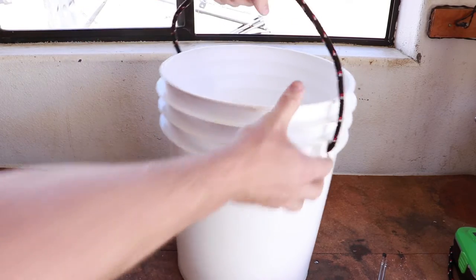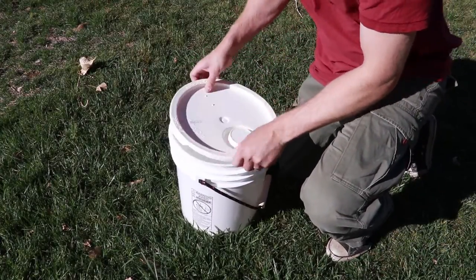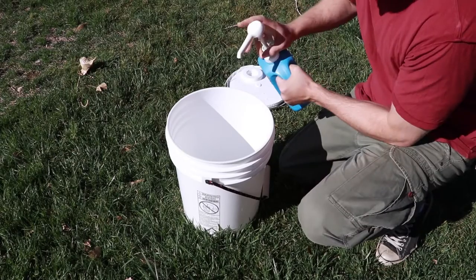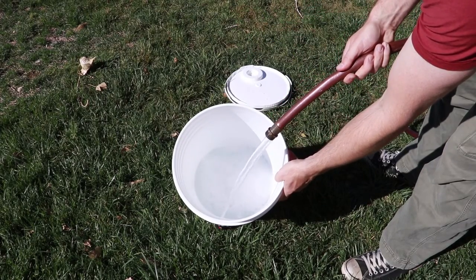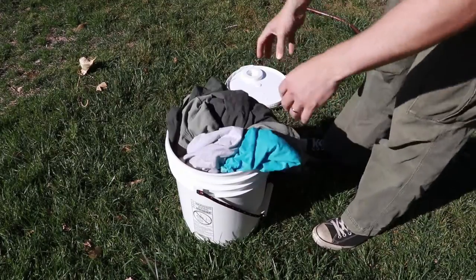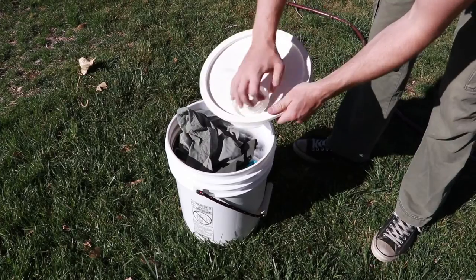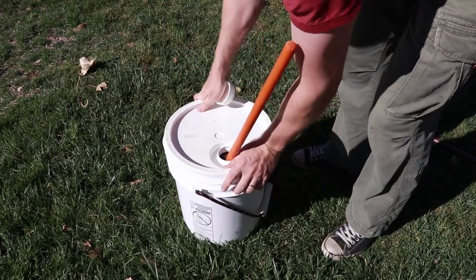Let's send this laundry machine on its maiden voyage — this is the first time I'm using it. It's best to utilize biodegradable soap if you will not be using conventional plumbing. Drain the gray water, add your desired water level based on the size of your load, insert the load, then install your plunger through the opening in the lid and get ready to work out those arms.